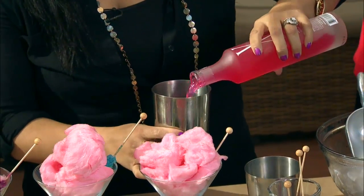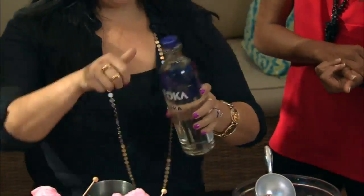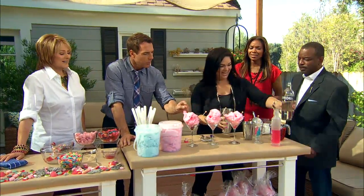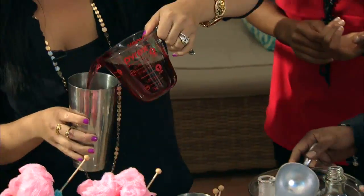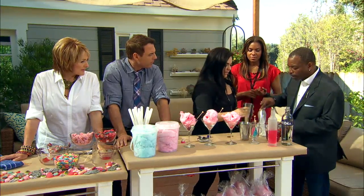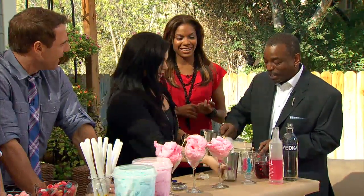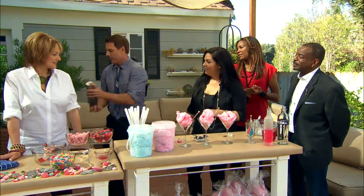One part of this, and I'll do a little extra because there's a lot of us. Then there's equal parts vodka. And we have cotton candy, rock candy sticks, and then some cranberry juice — a little bit more than a splash. Add ice, and then give it a shake.